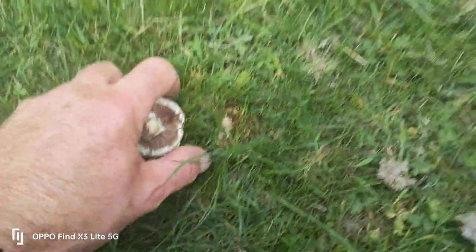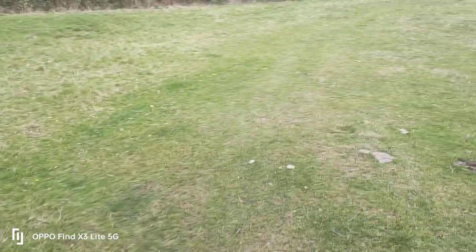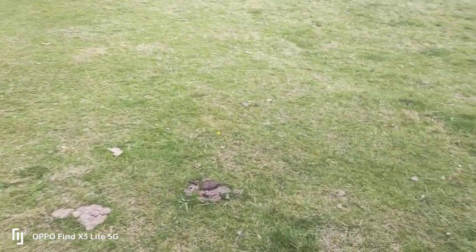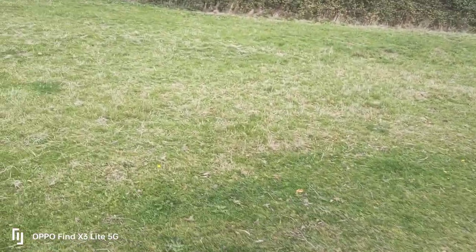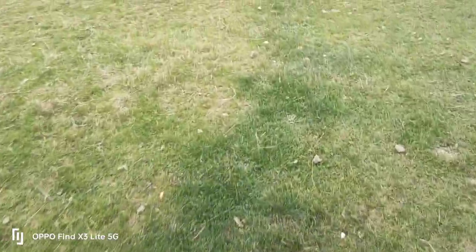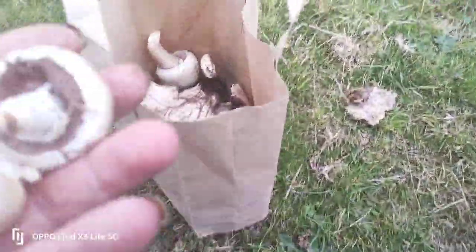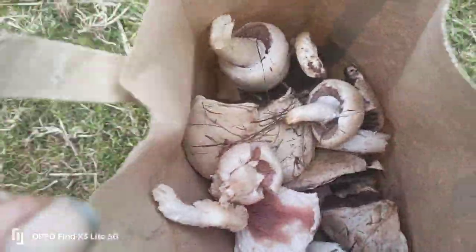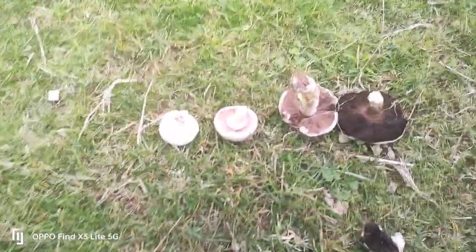I've collected some more. Let's have a little walk around the field and see what else we've got. I love doing this — it's so satisfying just walking around these fields. There's a few more along that fairy ring. I've just been around picking some and I've got a bag full — look at that, that didn't take long!